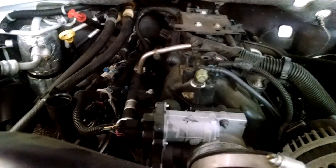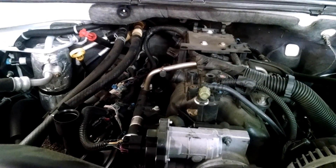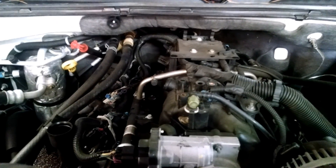After we take this out, we're gonna start taking some wires off. So we got that out — air filter box is out, the air conduit is out. We're gonna start taking some wires off, like the throttle body.